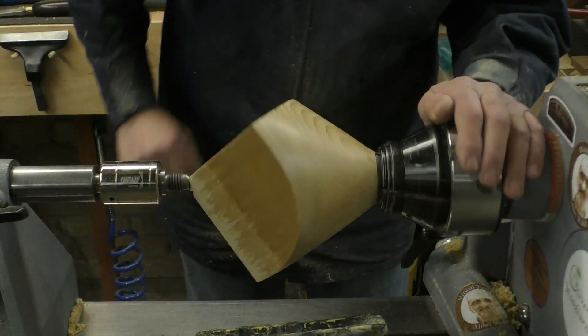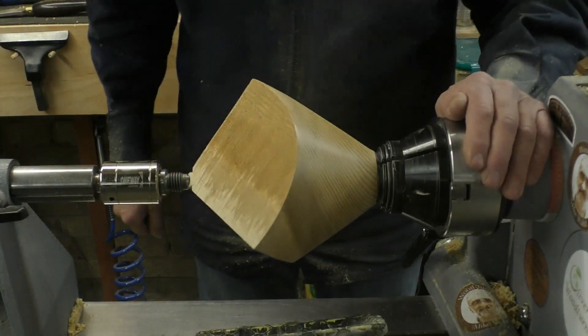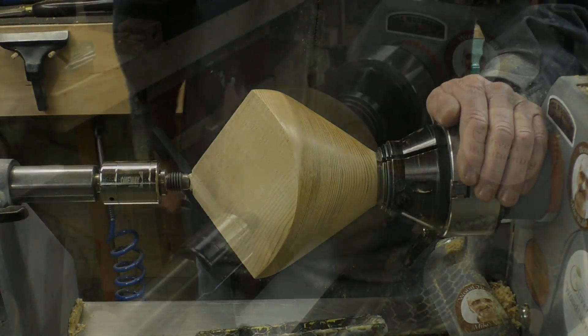And that's turned out quite nicely. So that's the outside finished — now we'll get to hogging out the middle.